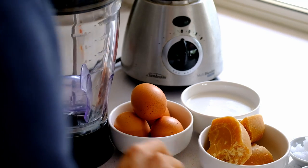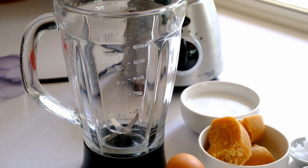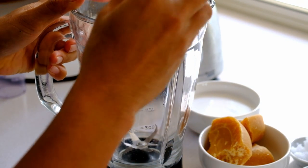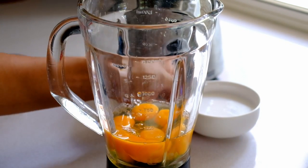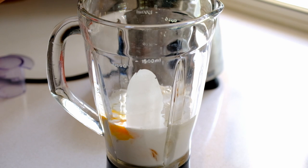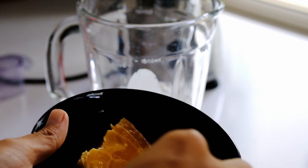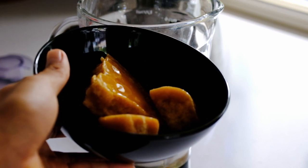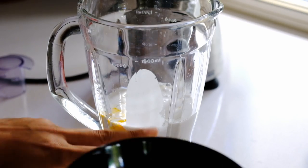The next part is going to be super easy. I'm gonna grab my blender and start cracking some eggs in here. Then I'm gonna add coconut milk, some salt, coconut oil, palm sugar, and a little bit of water. Put that in the microwave for about one and a half minutes, or until it's soft, and then we'll put them together into the mixture.